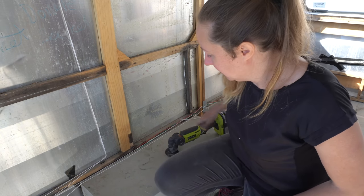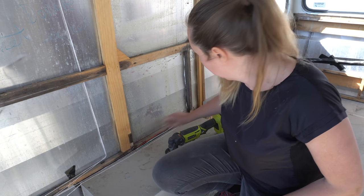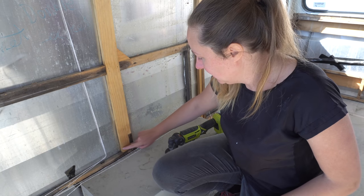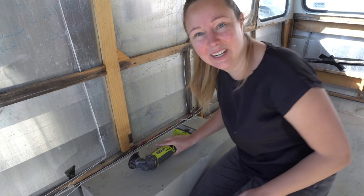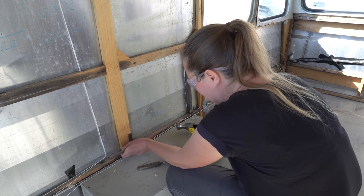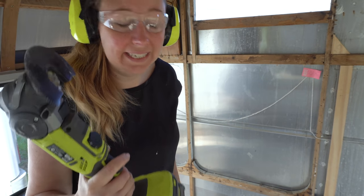I've got a list of little jobs I want to get done today. One of them is just to cut away a little bit of the wood here so the wiring can go through. Because I've added some new wood, it no longer has this cutout — it doesn't need to be too deep. I've really forgotten how loud this tool actually is.